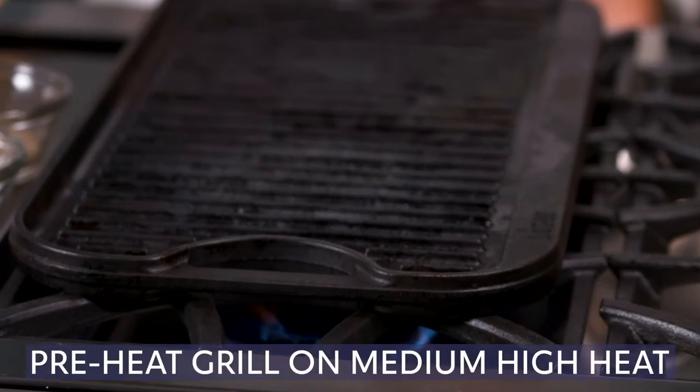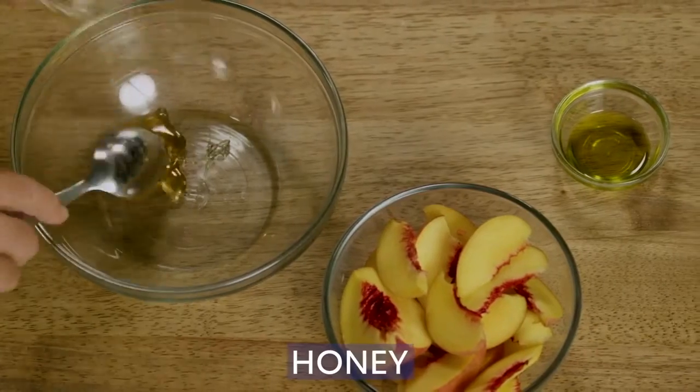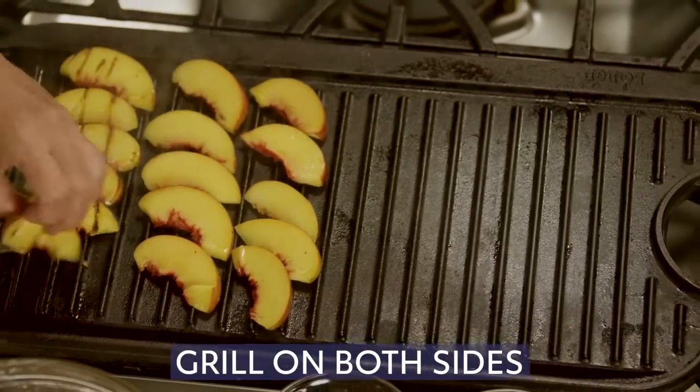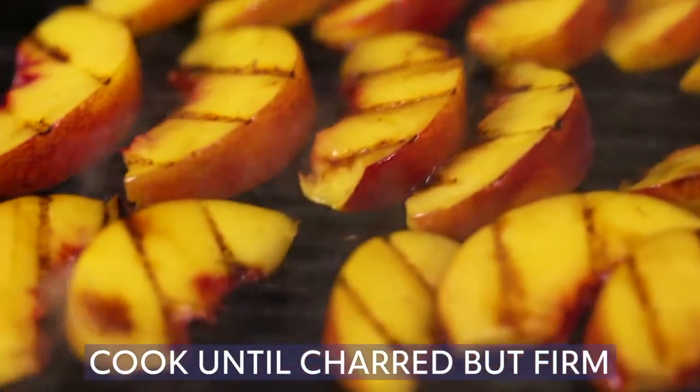First, we'll preheat a grill on medium-high. Combine the honey and oil in a bowl, add the peaches and gently toss, and season with salt. Grill the peaches on both sides until charred but still firm. Set aside.